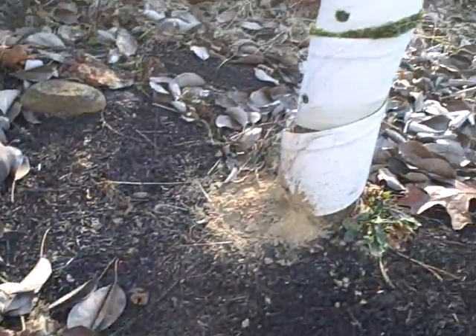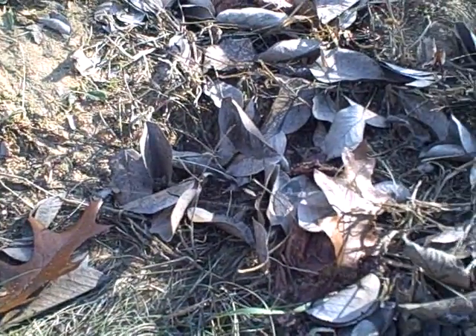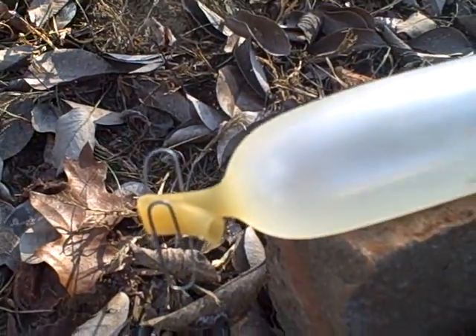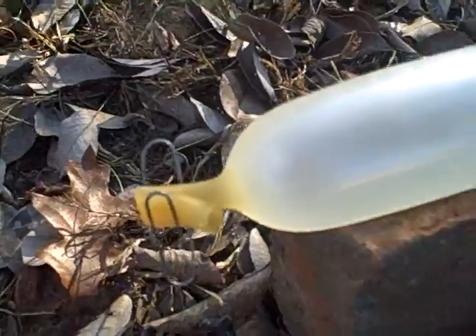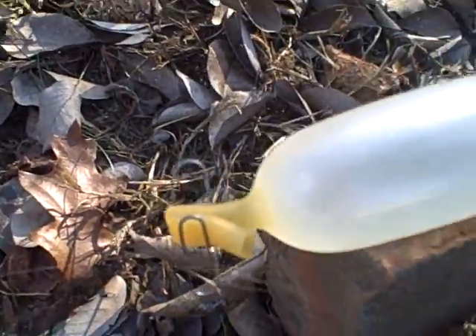It's latex tubing filled with water, attached to this tree and held shut with a paperclip. So when somebody goes across and pushes on this wire, the paperclip will snap off and spray water everywhere to get them out. Okay, so we're gonna test it out right now.